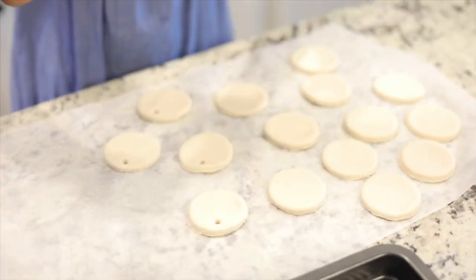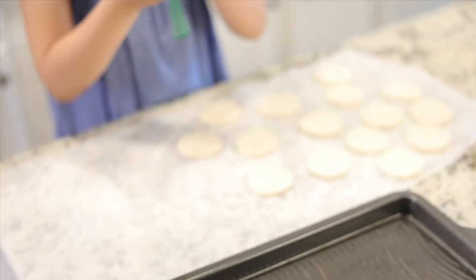What you're going to do next is put it in, and then shake it a little bit.